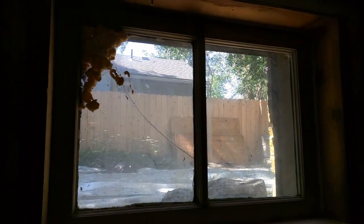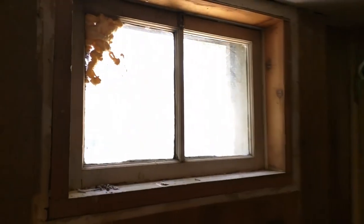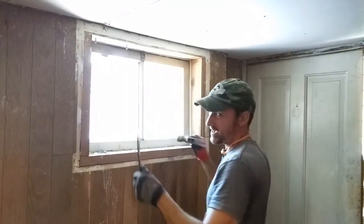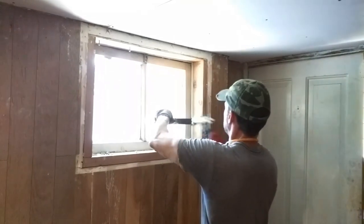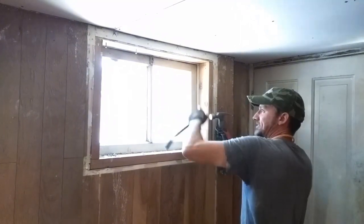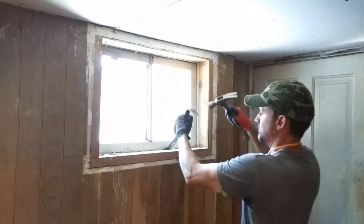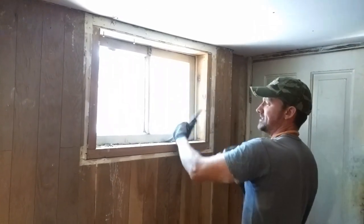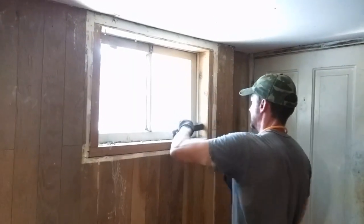Here we have the equally bad interior view. Windows of this age don't really open all that well, and if they do open it's rare to have a functioning screen. It just has to go — why are you living with windows like this in your basement? I'm not even sure how this one is attached.